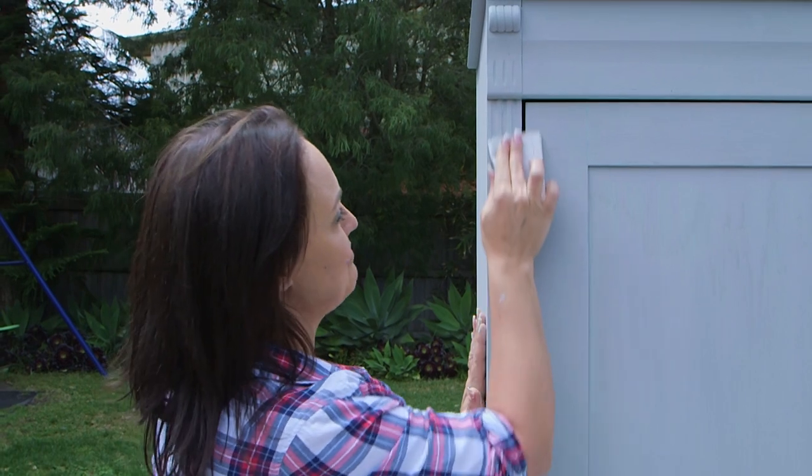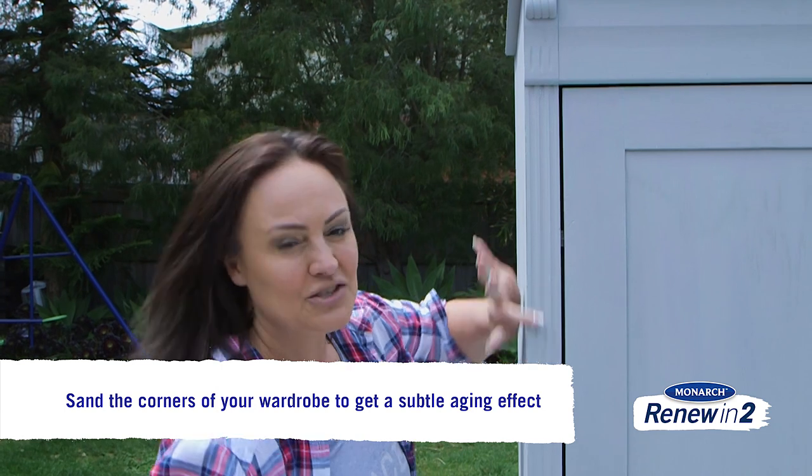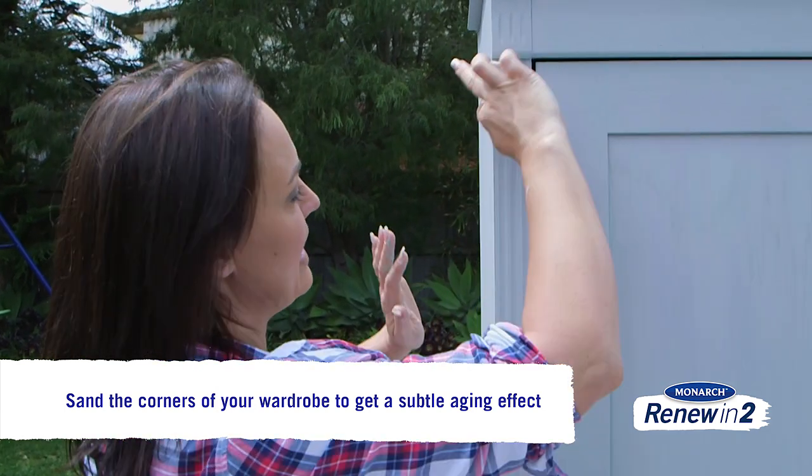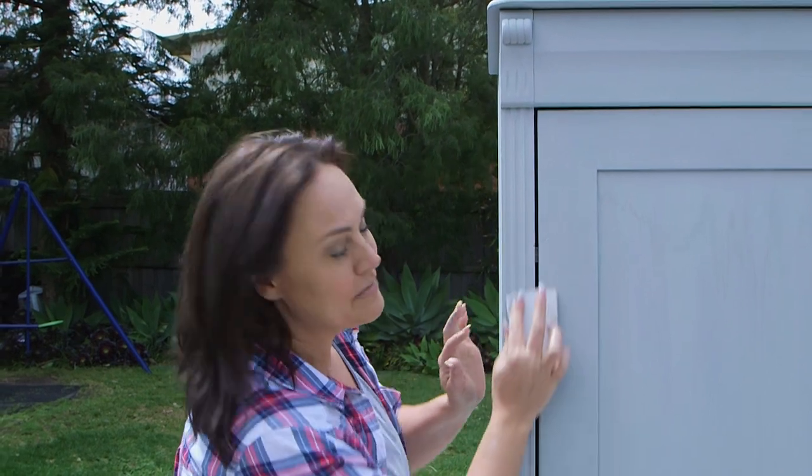Now is the point where we can really get that aged effect happening and give it a real antique finish. The way we do that is just by giving especially these corner bits a light sand, and that way you can bring out the timber underneath as well as that gorgeous mint that we had as our first coat. You'll want to make sure it's a subtle effect — it's way more powerful that way.